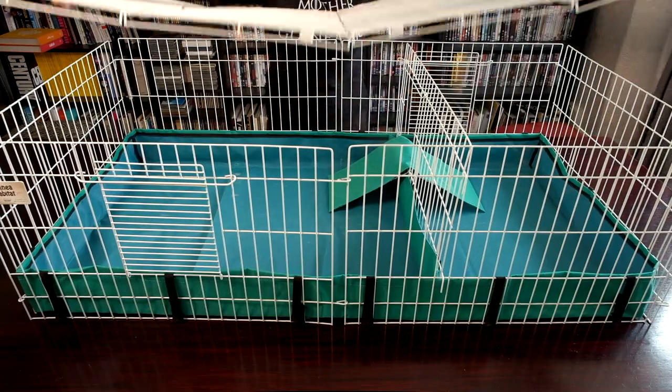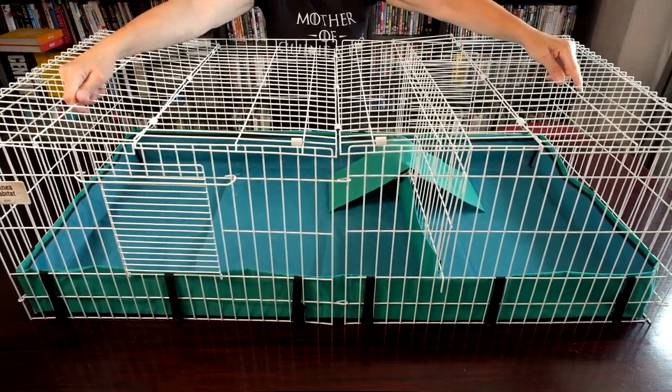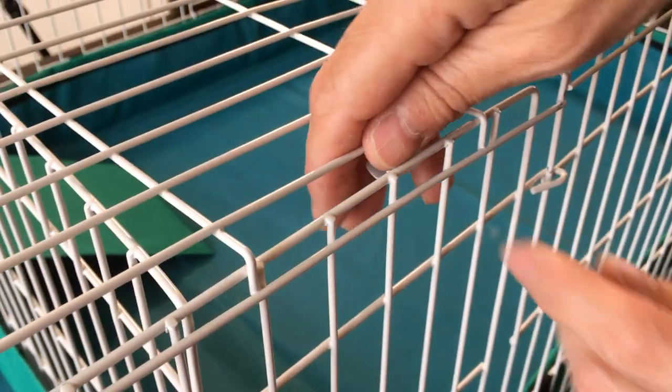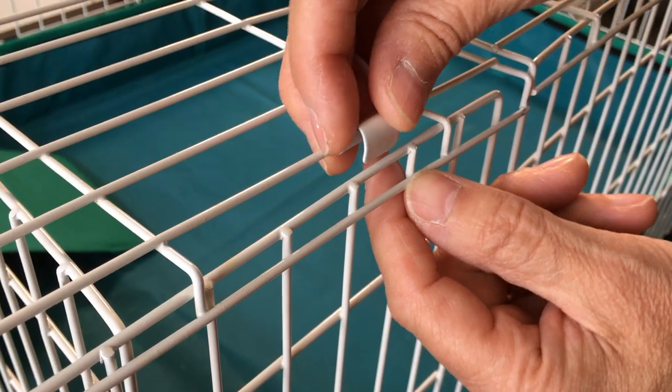We find our guinea pigs poop and pee mostly when they're eating, especially under their hay feeder. The top is optional but usually essential if you have other pets. It's easy to remove for cleaning.